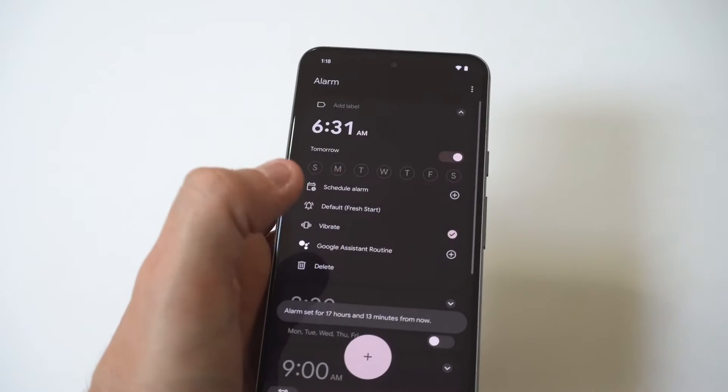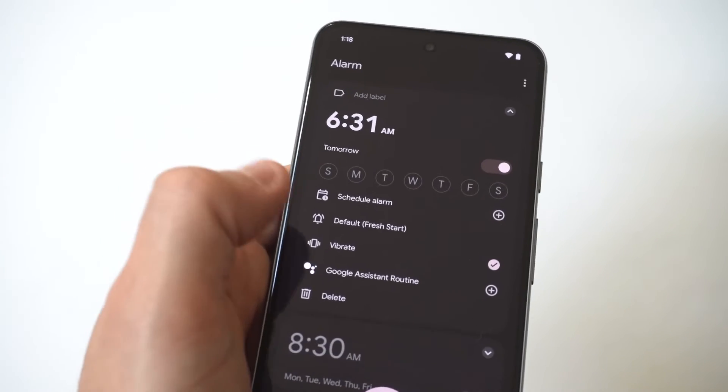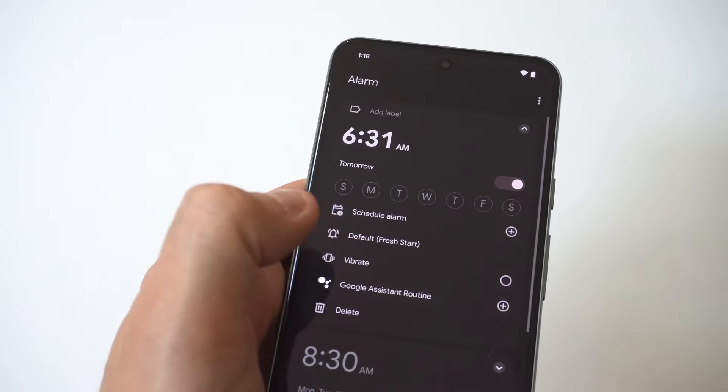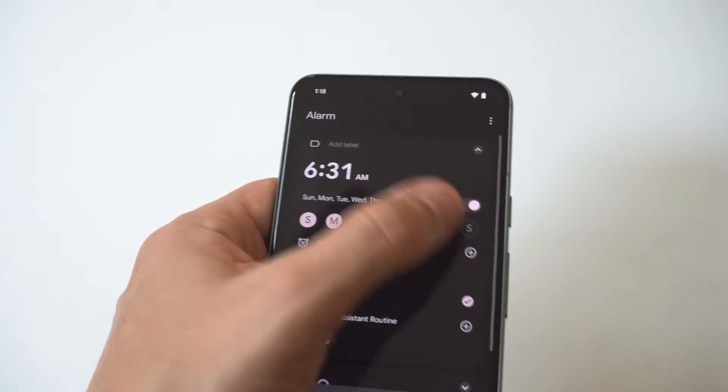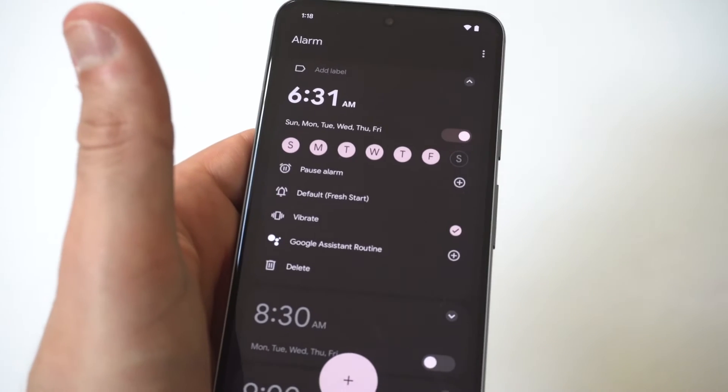Once you've chosen your alarm, you can actually do a few other things. You could set up the vibrate option if you want it on or off. You could change whatever sounds you have playing for your alarm. You can customize it here and then set the days as well.